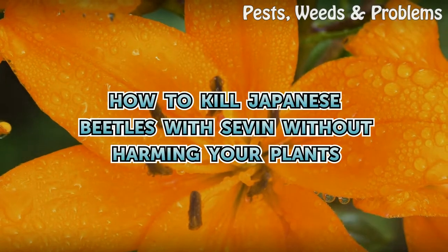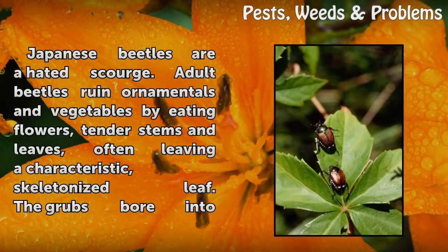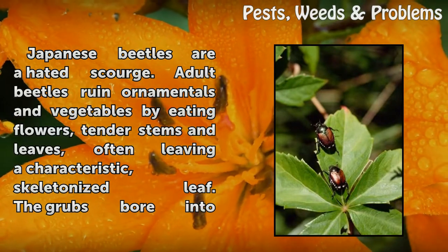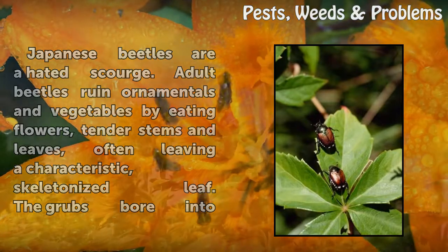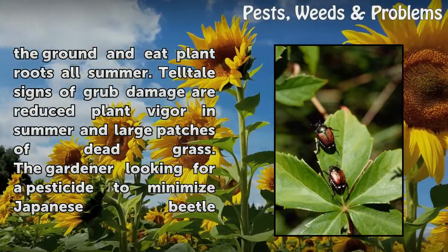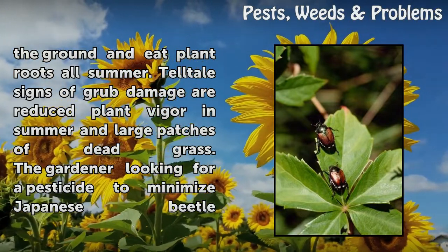How to kill Japanese beetles with Seven without harming your plants. Japanese beetles are a hated scourge. Adult beetles ruin ornamentals and vegetables by eating flowers, tender stems and leaves, often leaving a characteristic skeletonized leaf. The grubs bore into the ground and eat plant roots all summer. Telltale signs of grub damage are reduced plant vigor in summer and large patches of dead grass.